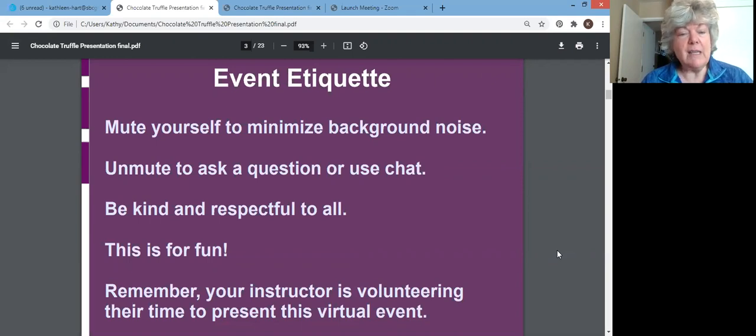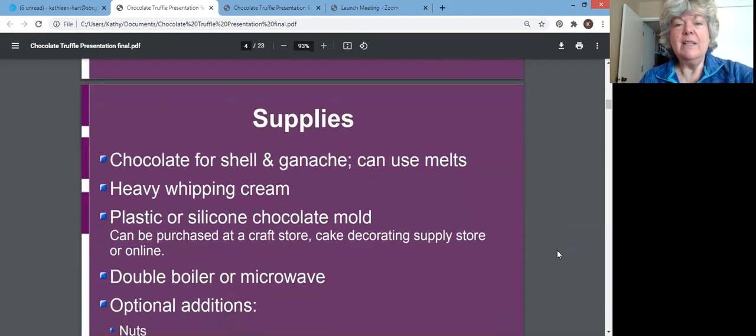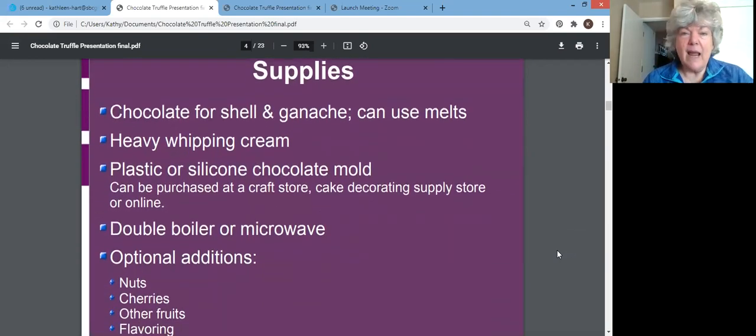Continuing on with etiquette, we just ask that you be kind and respectful to everyone — remember, this is fun — and that your instructor, who is me today, is volunteering their time to present this virtual event. I did send out a list of supplies and the recipe with instructions earlier today, but there's been some kind of a glitch. So I'm planning to send the recipe with directions after this presentation, and it'll also list your supplies. I'm going to send a link because we're recording this session.